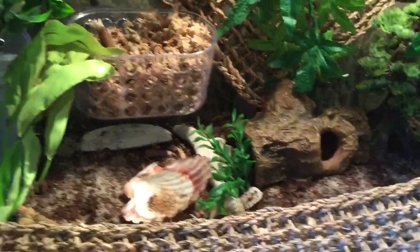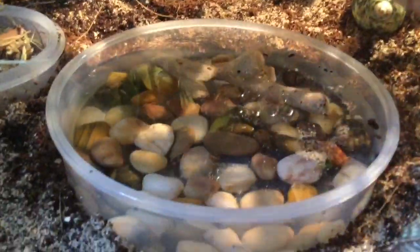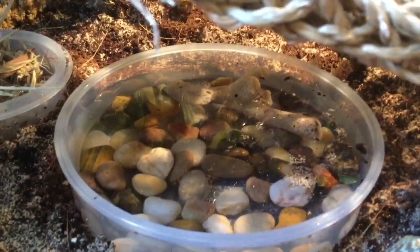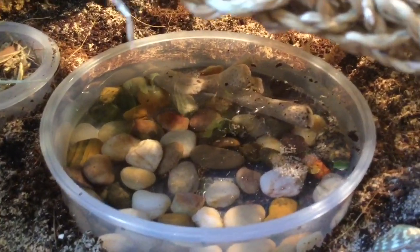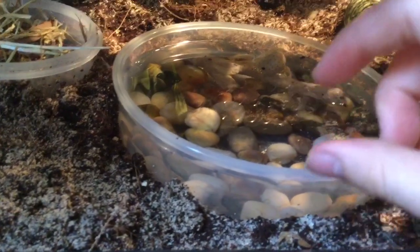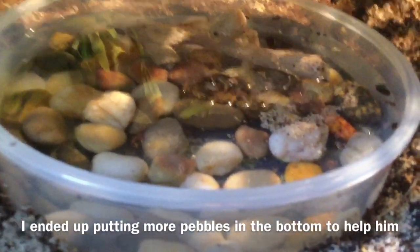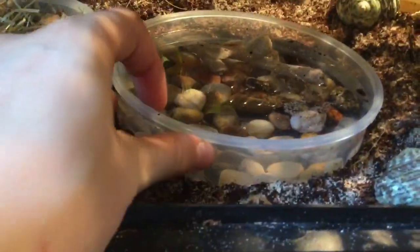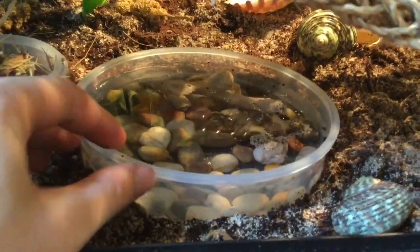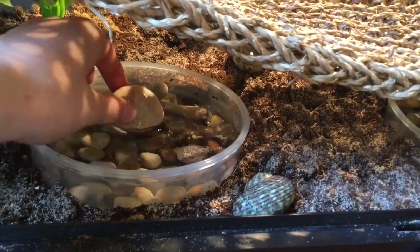The next item is water dishes — you need to make sure you're choosing the right water dish. They need to be able to fill up their shells when they're molting so they have a supply of water, and they need to keep their abdomen moist. When you have a too-deep dish, they cannot get out. My crab Pineapple is really tiny — he couldn't get out of the water dish and it really stressed him out. This water dish is about an inch and a half deep and all my hermit crabs can fit in there and fill up their shells.